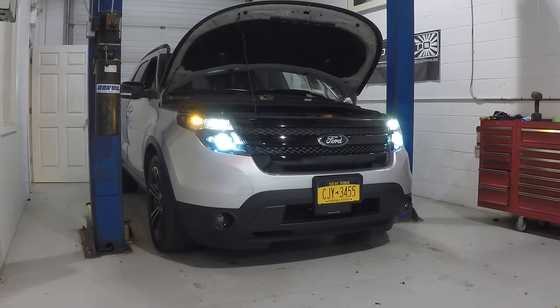Hey guys, Cesar from Lightworks here. Today we're going to be going over how to adjust your headlights. Any time you get your headlights back, you're going to want to adjust them. Even if you got them from the factory and feel like they're a little bit low, you can do a few things to improve your visibility at night.